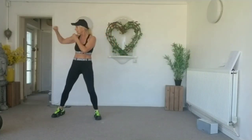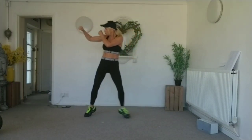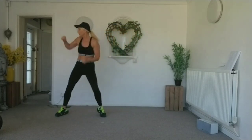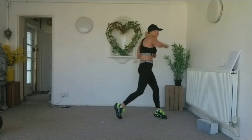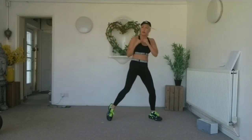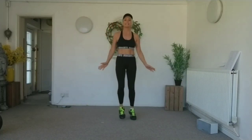Ready to speed it up? Let's go! One, two, three, cross. One, two, three, cross. One, two, three, cross. Four more — sucking that core. Last one. Woo hoo! Oh yes.